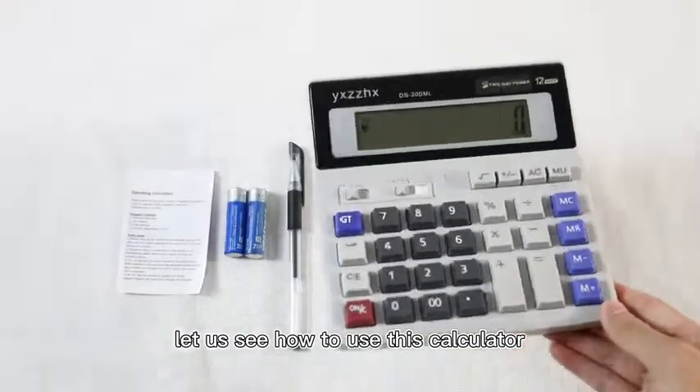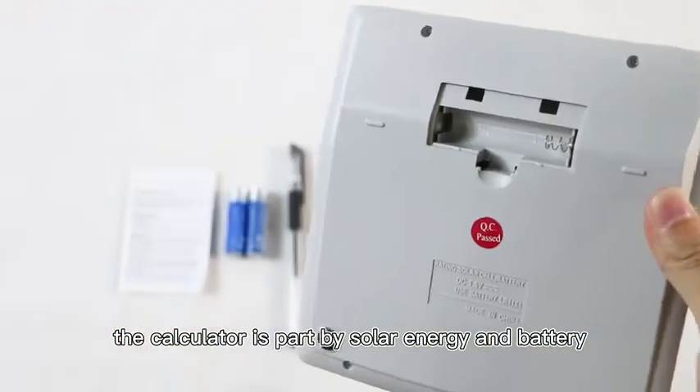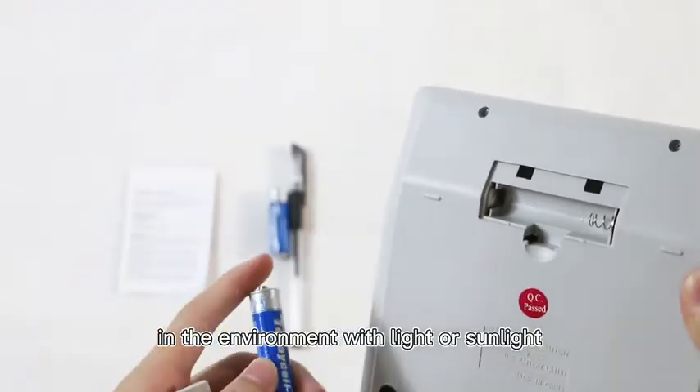Let us see how to use this calculator. The calculator is powered by solar energy and battery. In the environment with light or sunlight,